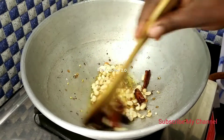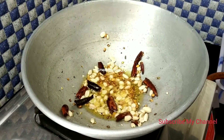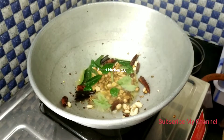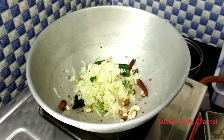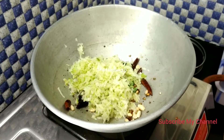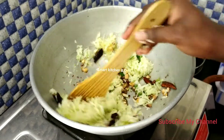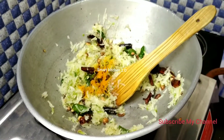I will mix it. Let's mix it up. Mix the veggies and mix it up.